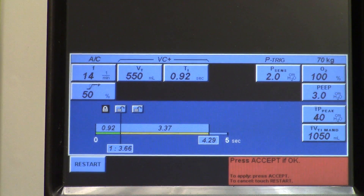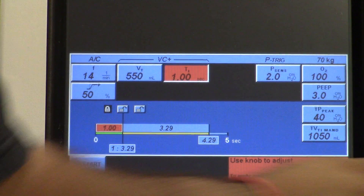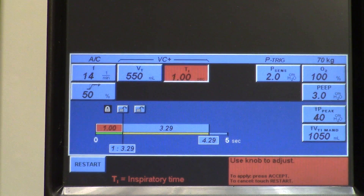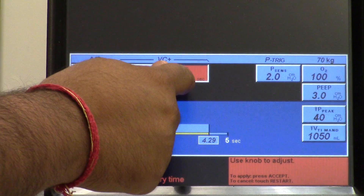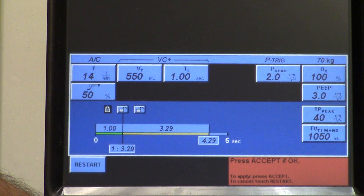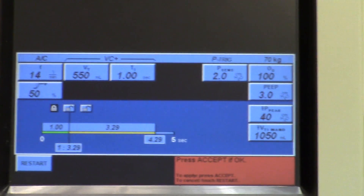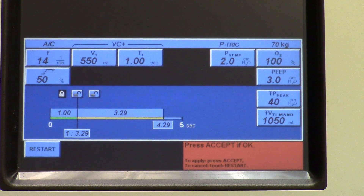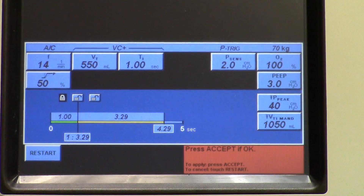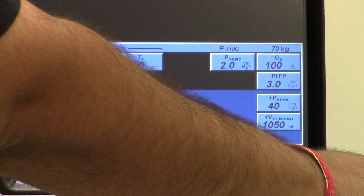This is how fast the air will go into the patient's lungs — it is called peak flow rate. Since we are on the VC+ setting, it's going to be I-time instead of peak flow. We set it for one second. The plateau is set to zero. VC+ doesn't have plateau, ramp, or square waveform settings. For rise time, we're going to set it to 20%.